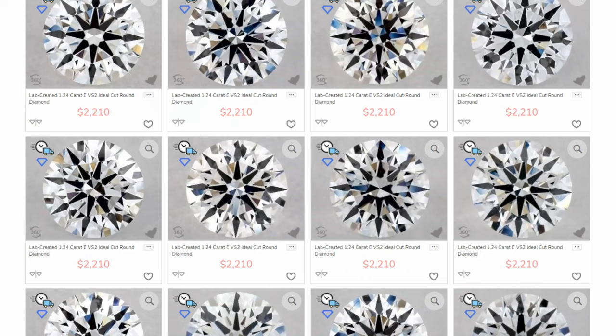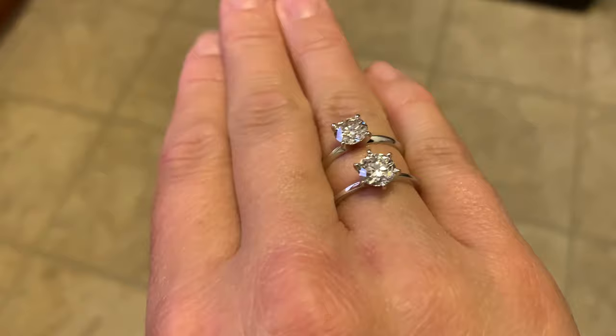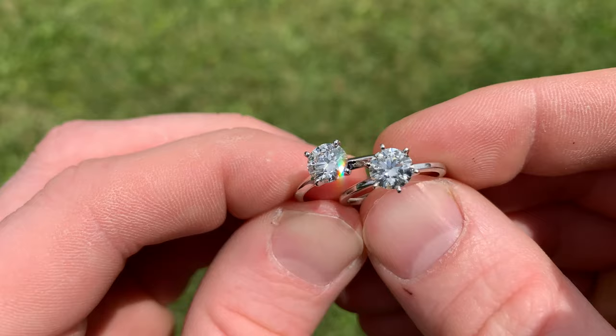I hope this video was helpful in building your $3,000 engagement ring. There are a lot of really great rings that can be built in this budget — it's a fantastic budget to be in. You can make a really nice ring if you pair it with a lab diamond, and it's going to look far more expensive than you're spending. All of the rings you saw in the B-roll shots in this video did come from James Allen.